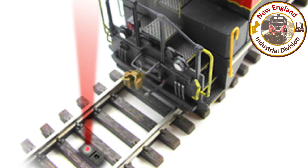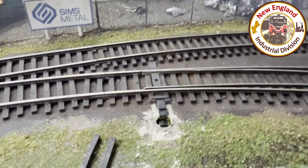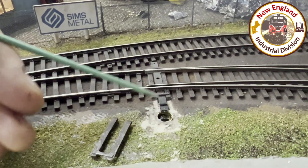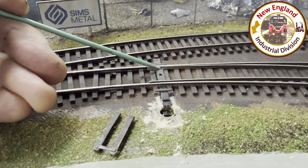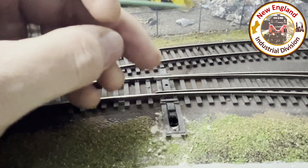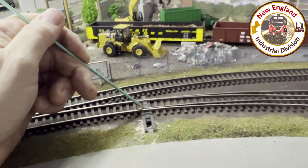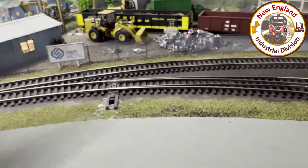Up through the brass tube is the Iowa Scale Engineering infrared sensor. They make two types: one that goes under the track — which is what this is — and one that goes across the track, but for this application under the track is better so you can hide it. I spaced it just enough so that when this extension moves over top of it, it activates the infrared sensor. Once I glue the ties back in place and put ballast around here — being careful not to get anything in there — you won't see it.